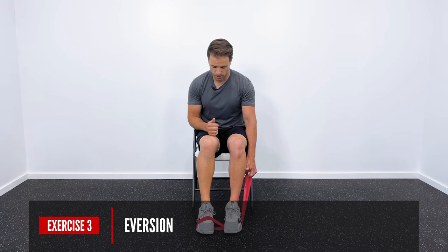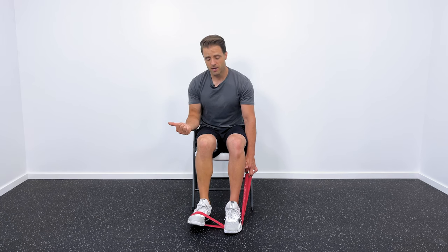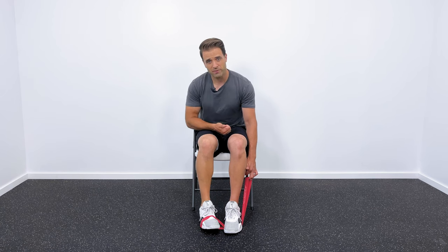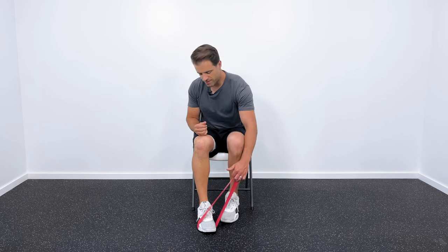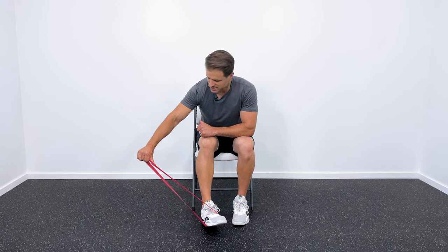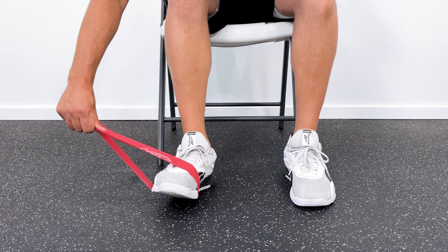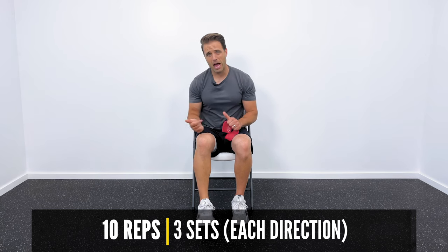From here, don't change anything. Keep your heel on the ground and push the outside of your foot into the band in a lateral motion — pushing your right foot out to the right. Keep your heel in place so it doesn't become a hip exercise. That motion is called eversion — 10 repetitions. Finally, we need to pull in. Hold the band to the side and pull in against that resistance. You can anchor the band around a table or dresser if needed. That inversion motion — 10 repetitions. So 10 reps down, 10 up, 10 out, 10 in, repeated three times.